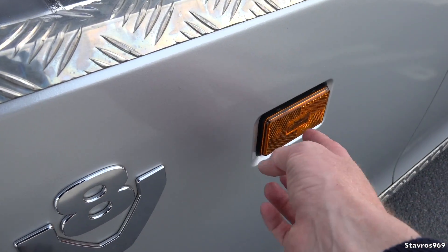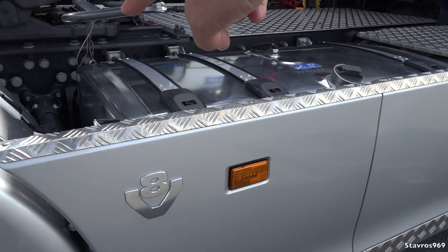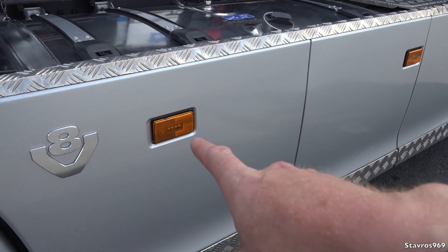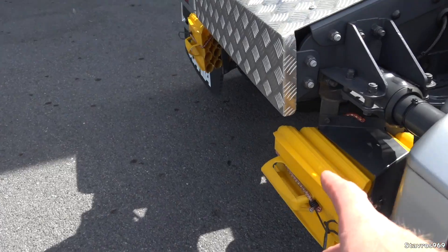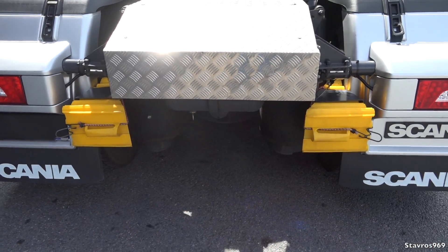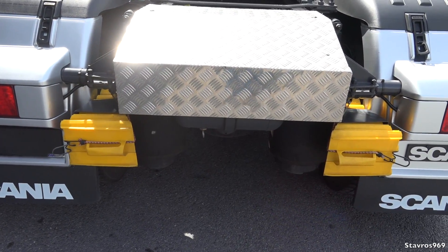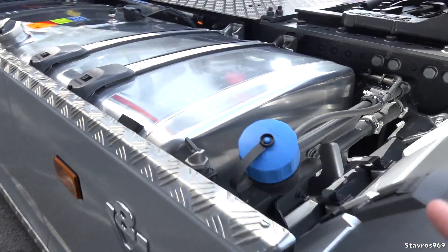It didn't come with these two side marker lamps — these were blanks, one on each side — even though it did come with the others. Why didn't it come with two more? It also didn't come with wheel chocks, so it should have come with at least one. Luckily these were fitted free of charge down at T. Nolan and Sons, so thanks for that.